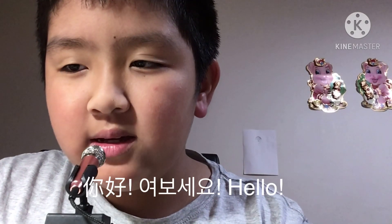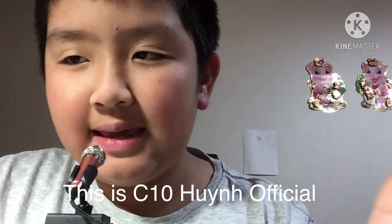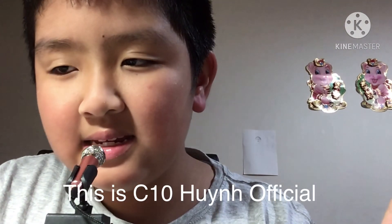Hello! Today we're doing ASMR. So let's do it right now. We're doing, by the way, tapping sounds. Here we go.